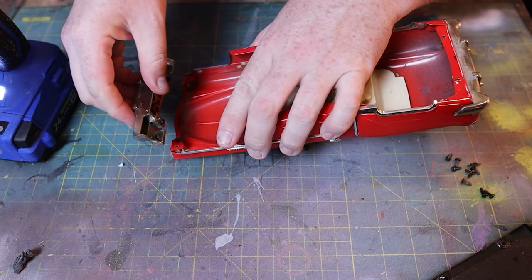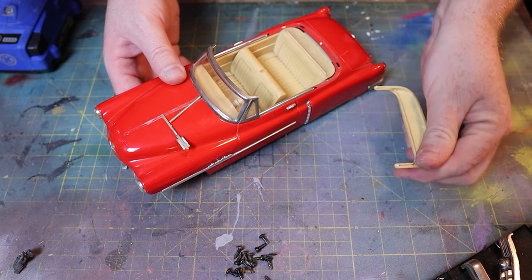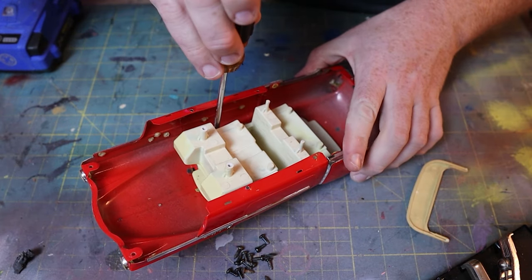They come in all sorts of colors, but the correct one is red with a white interior. These can be found on eBay — at the time of making this video — from about $30 to $60.